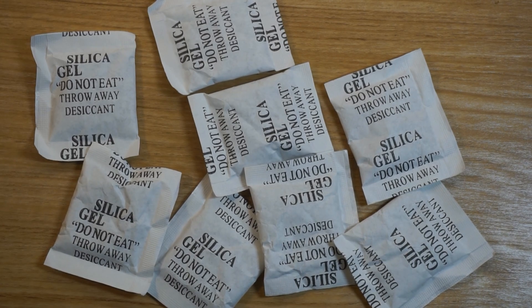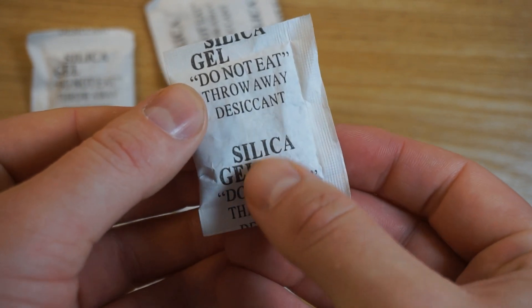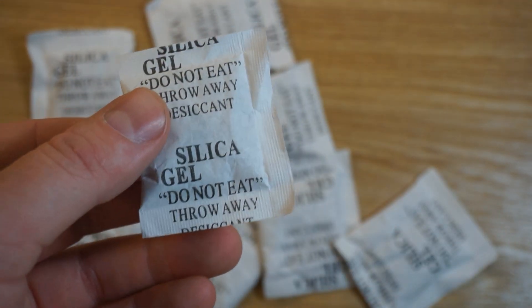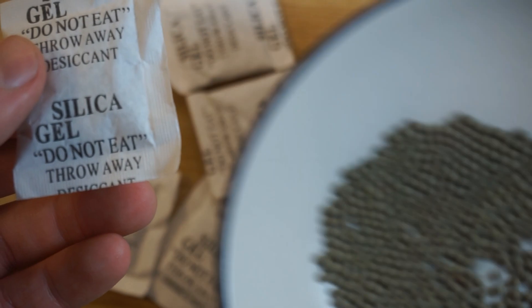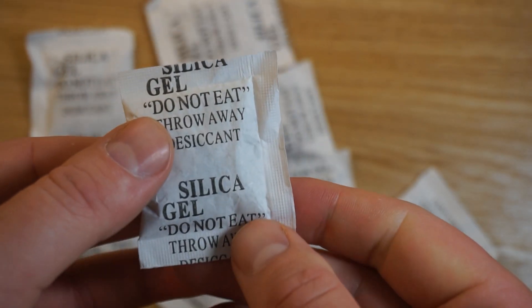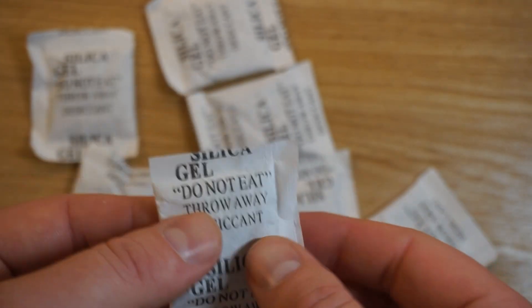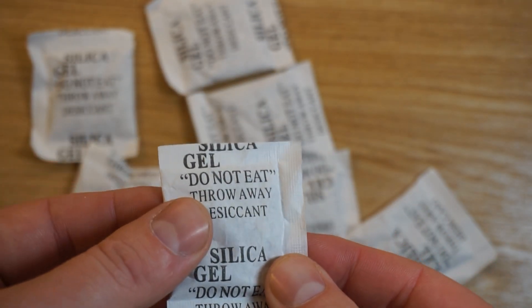In lots of packaging these days we tend to find these little sachets of silica gel. Silica is silicon dioxide and the beads inside look like this. Silicon dioxide is very good at adsorbing water molecules, which means that water molecules stick to it. This therefore prevents moisture forming inside the packaging.